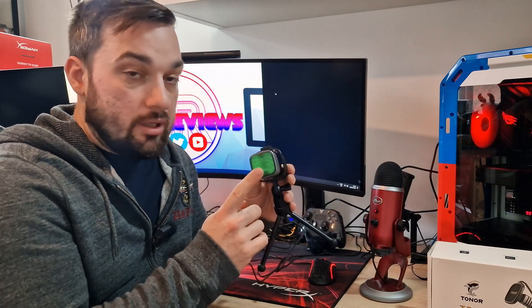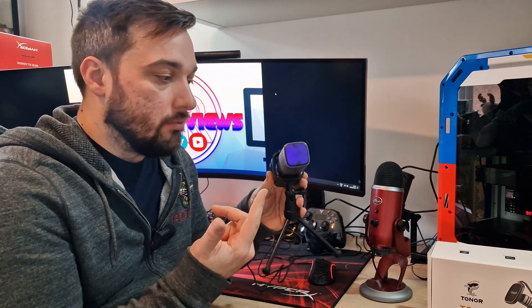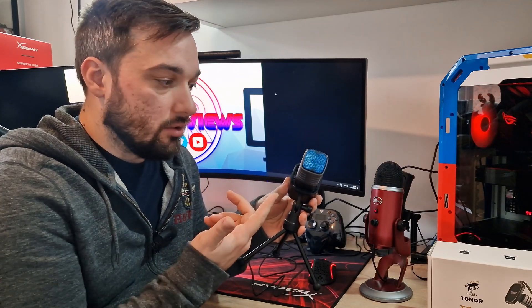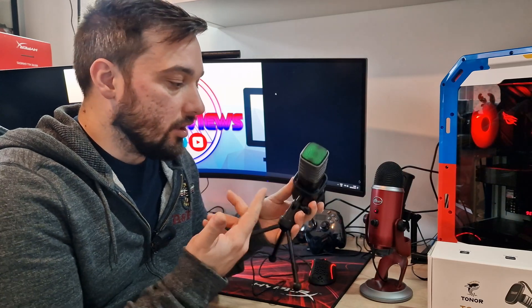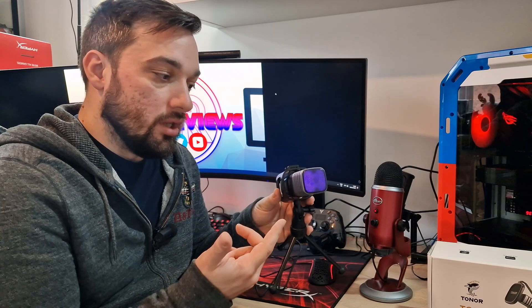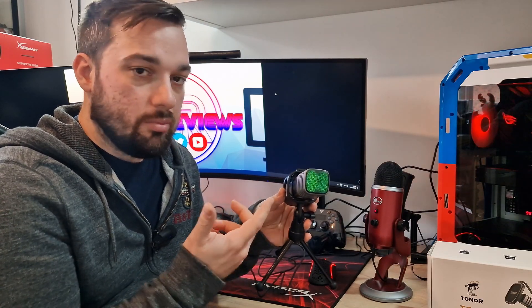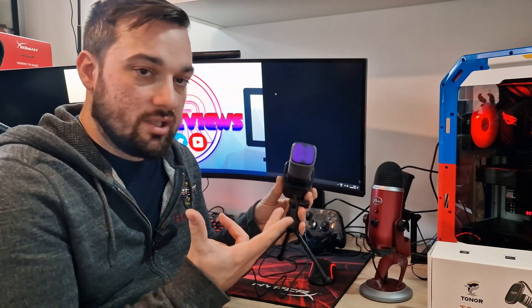The RGB looks absolutely fantastic. The only thing I'd say is it would be nice if there were some buttons to control the RGB effects and have different effects. There are also no controls for muting the microphone, changing the polar pattern, or adjusting the gain — it's just set as it is.